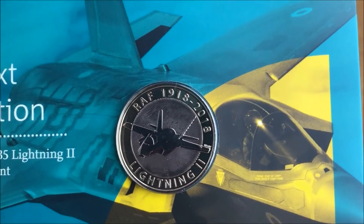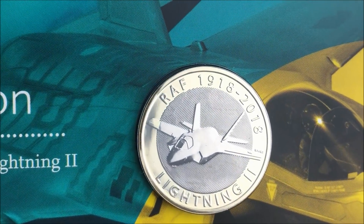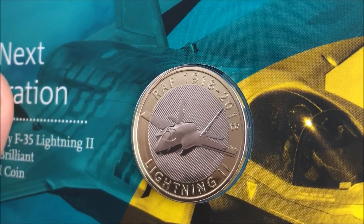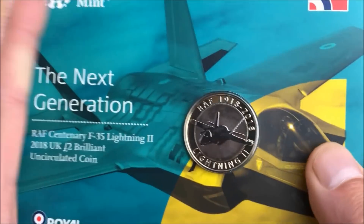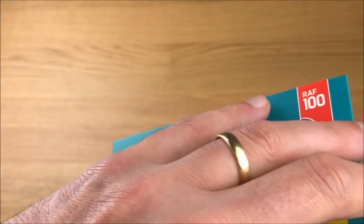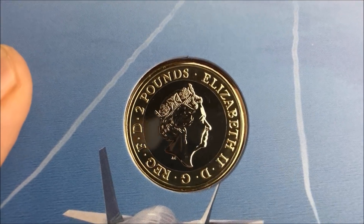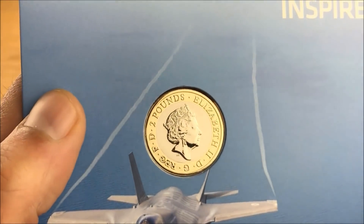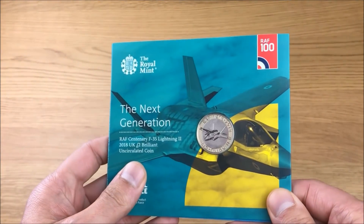Let's check out the coin itself. We'll start off with the reverse of the coin and I'll see if I can get it nicely in the light for you to see just how cool that design is. I'm a big fan of this series but still at the moment the Vulcan is probably my favorite. Now we'll have a quick look at the obverse of the coin - you can see the finish on that - very nice.